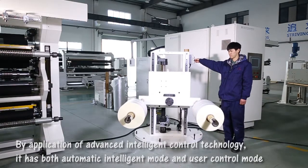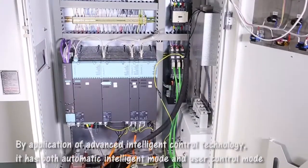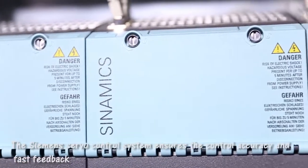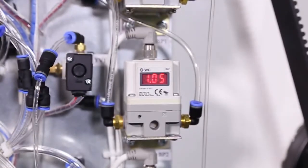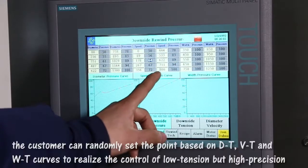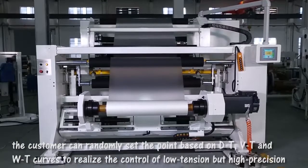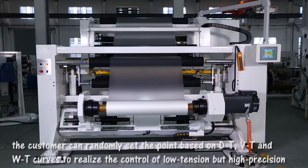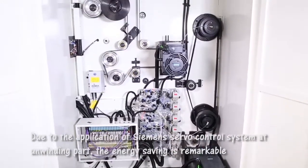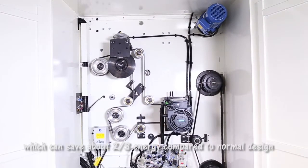By application of advanced intelligent control technology, it has both automatic intelligent mode and user control mode. The Siemens servo control system ensures control accuracy and fast feedback. The customer can randomly set points based on DT, VT, and WT curves to realize control of low tension but high precision. Due to the Siemens servo control system, energy saving is remarkable — saving about two-thirds energy compared to normal design.